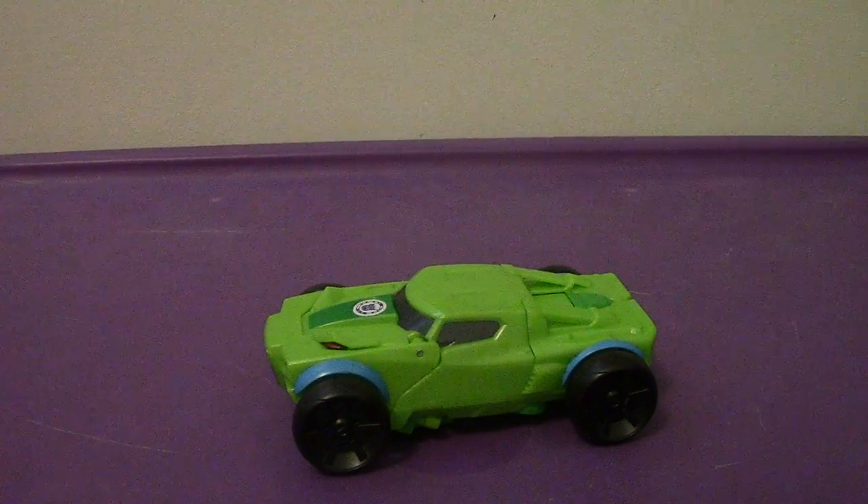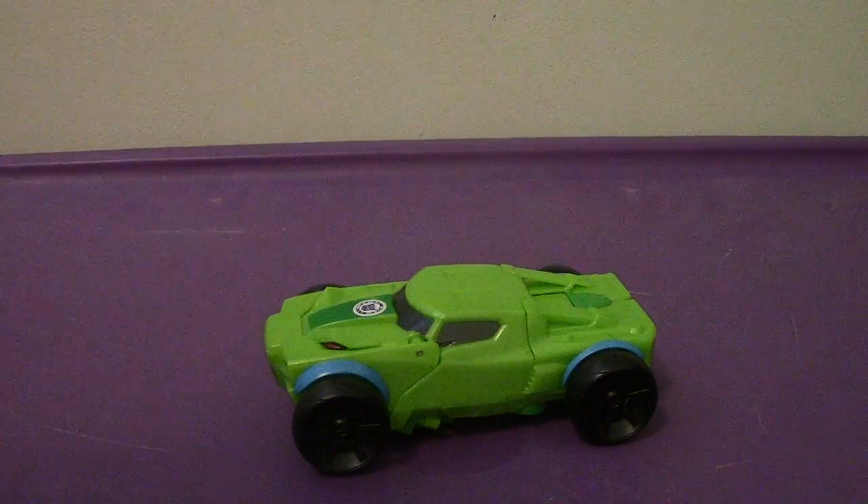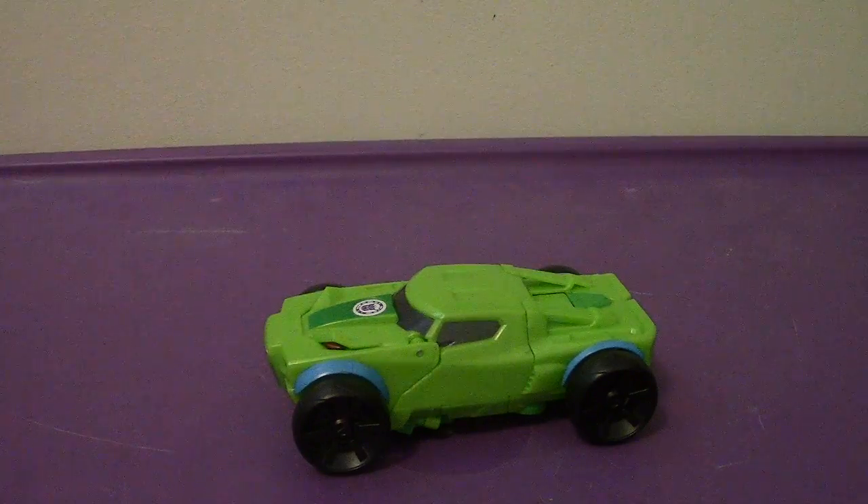Hey everyone, welcome back to another video review. This time we're going to be taking a look at the Transformers Robots in Disguise One Step Changer Springload.